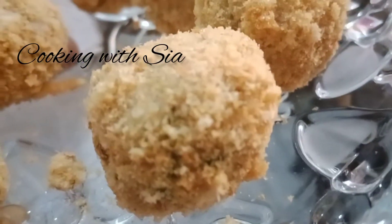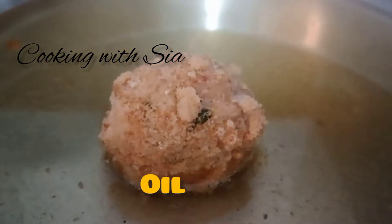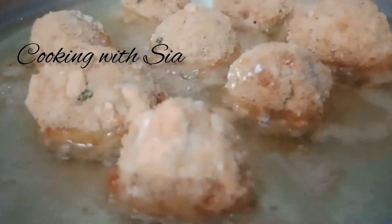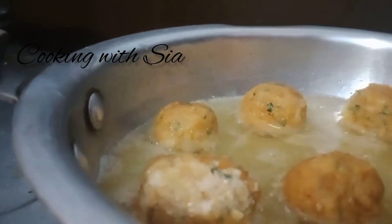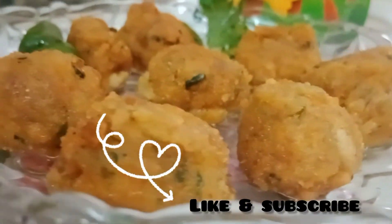Now we will fry them in a pan. We will put it on medium flame, then medium to low flame. We will fry them until light brown. Our potato cheese balls are ready — you will try it!